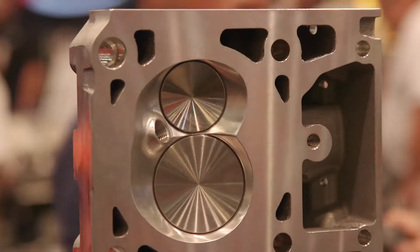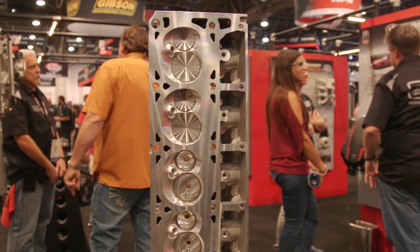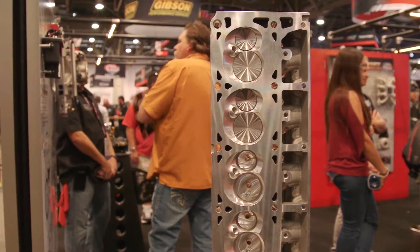One of the best things about the aluminum cylinder heads that Edelbrock puts together is they are race ready. You pull them out of the box, you put rockers on them, you're ready to go.